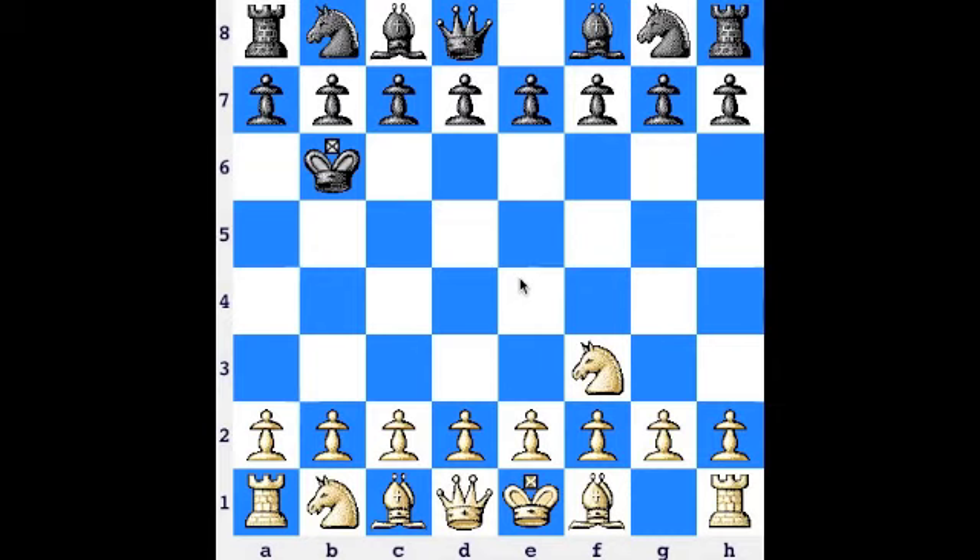The first principle is control the center. The center is these four squares right here: E4, D4, E5, and D5. If you control the center of the board you can more easily control what's going on in the game and you have more space for your army to move and attack.